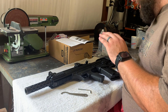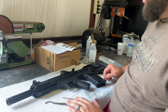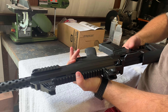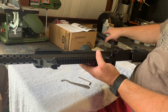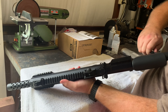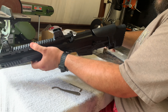All right guys, we got the gun in here and we're going to go through the full disassembly. These are the tools that come with it, and you got the book that comes with it. The first thing we need to do is drop the mag — press the button there, pull the mag out, and set it off to the side.